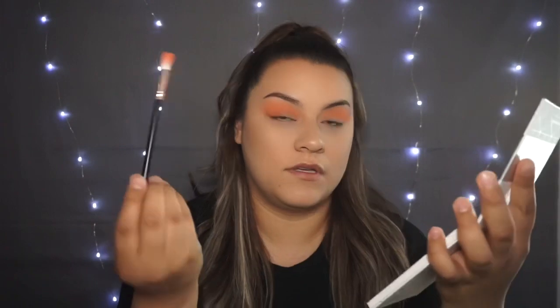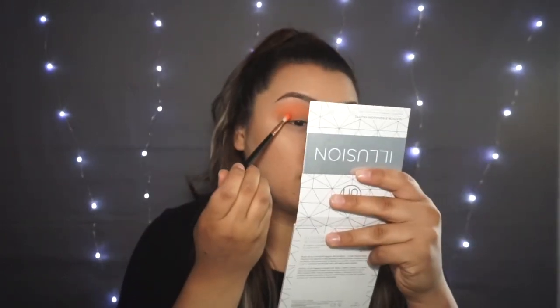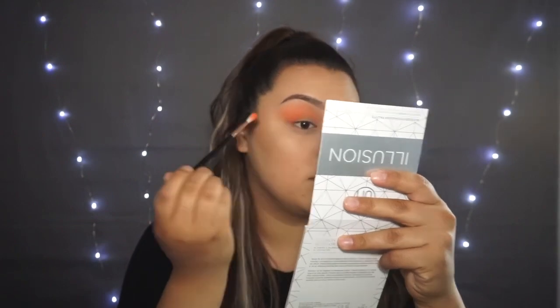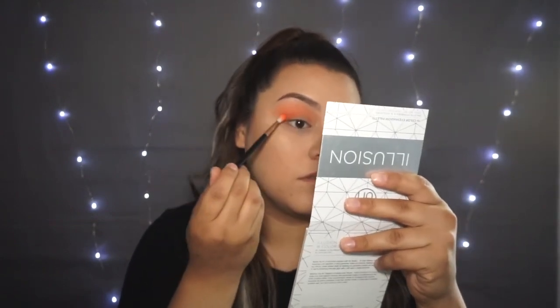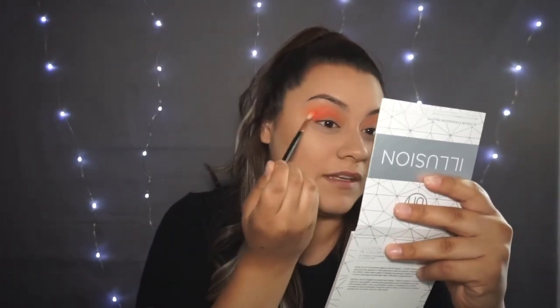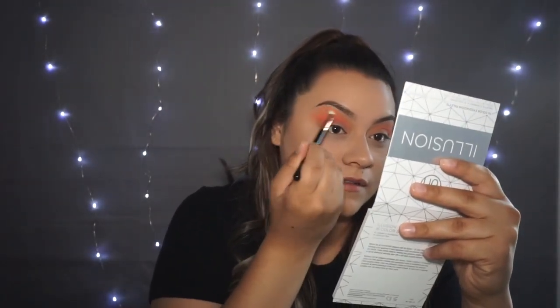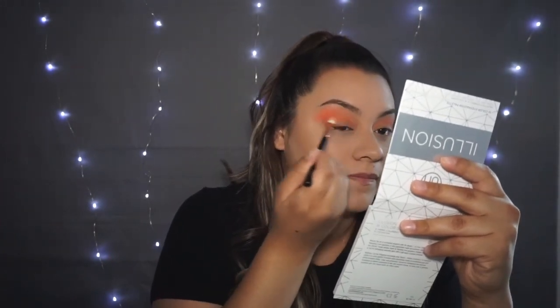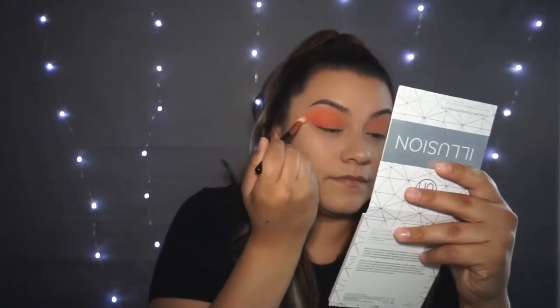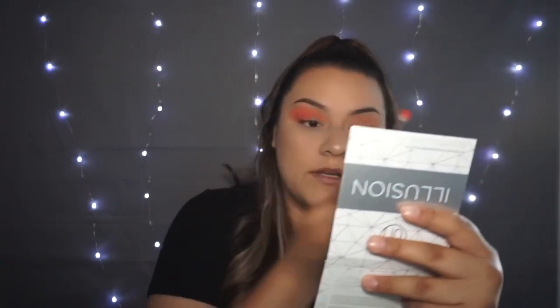I'm gonna go in with this red down here — it's a little bit darker. I'll use the same orange brush to make it a little darker. I don't think I would wear this kind of colors on a regular Sunday or Saturday, but I'm gonna get out of my comfort zone and try new colors.